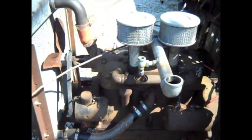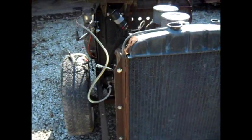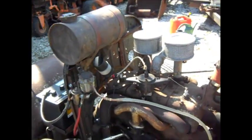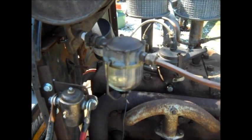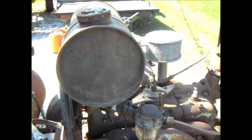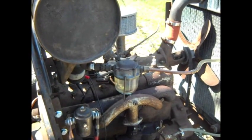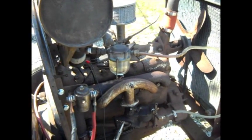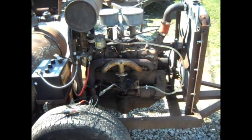I was able to find another old gas tank and figured I'd better use this sediment bowl to screen out some of the rust and garbage in this little tank. But it seems to be working okay.